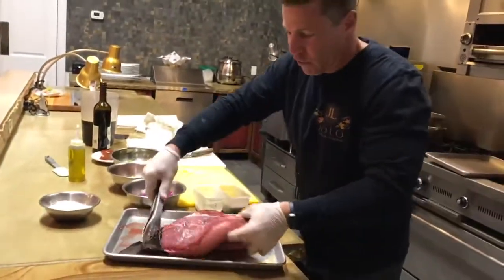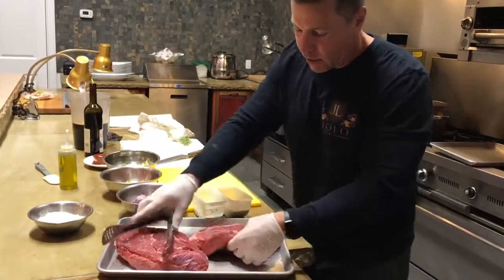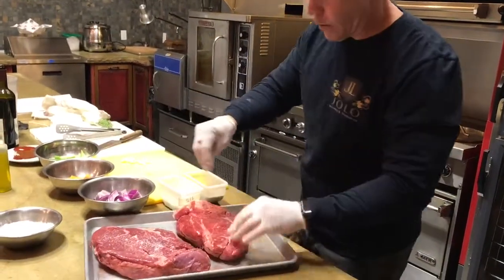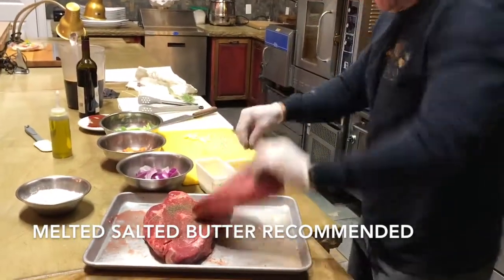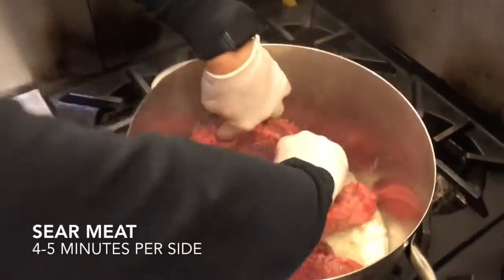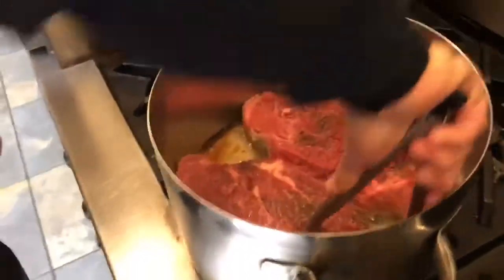We're going to start off with a gorgeous chuck roast. You want to use chuck because it has a lot of connective tissue which will break down and make it very tender. We're going to liberally salt and pepper both sides. In the pan we have some salted butter at high heat and we're going to sear these about four to five minutes per side to get a nice caramelization.